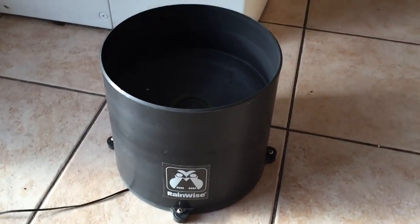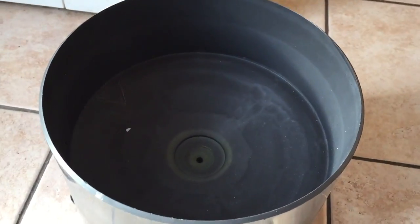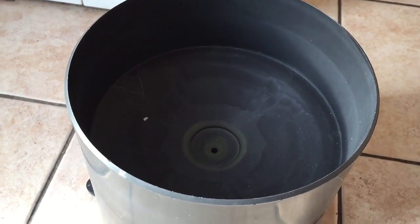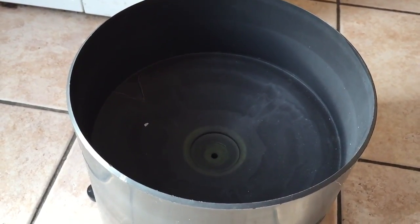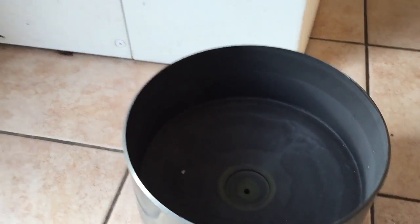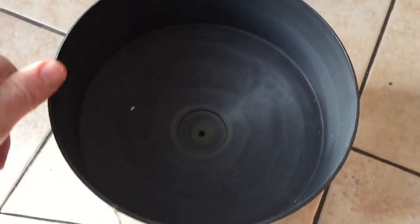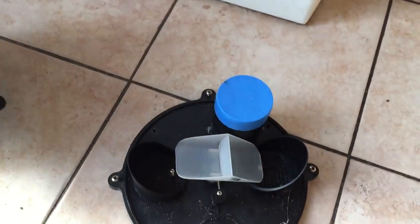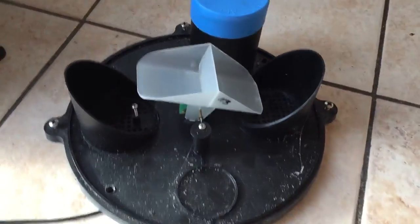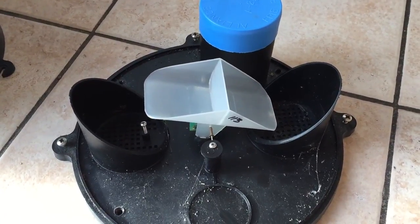I'm just going to have a look at how it works. Basically, when it rains, the rain goes down that little hole there, and we can just open that up and see the inner mechanisms to get a better idea of how it actually works. Just take the top off, look in here, and you can actually see this is the tipping bucket on the inside.